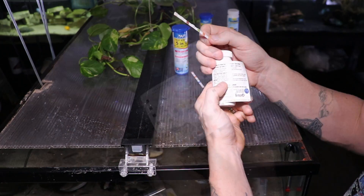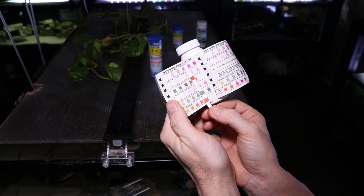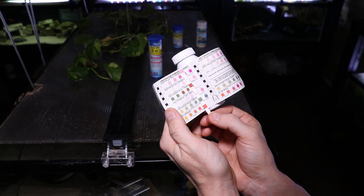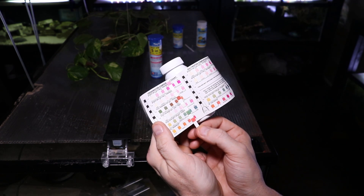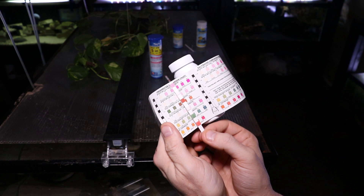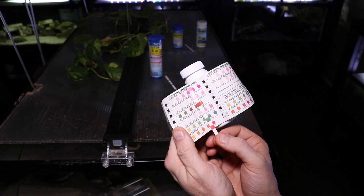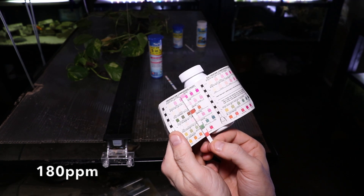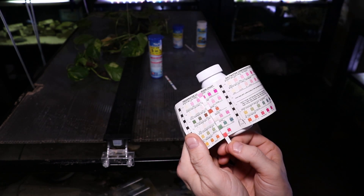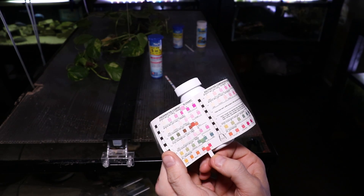We're going to dip that in there and take it out. Our pH looks like it is in the upper sevens, and I actually think this may be more reflective of what we actually have going on, since we do have around a pH of eight. Our carbonate hardness looks like it's going to be right around 120 parts per million, which I think is more appropriate compared to what I've seen in previous tests. We have no chlorine, which makes sense. Our total hardness is right around that 150-ish mark, which is pretty consistent. We have no nitrites and our nitrates are once again 20 parts per million. It looks like this one is doing a better job, at least on pH and certainly carbonate hardness, where the API test strips were measuring a little bit low.